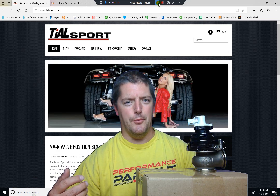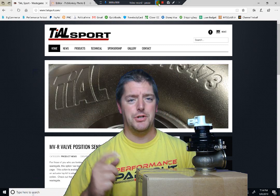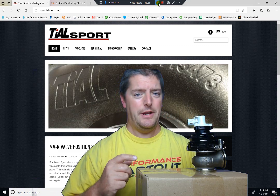Hey guys, Nate from Performance Part Out. I wanted to take a couple minutes and make a quick video showing you some of the new data logging tech we got from Tilesport.